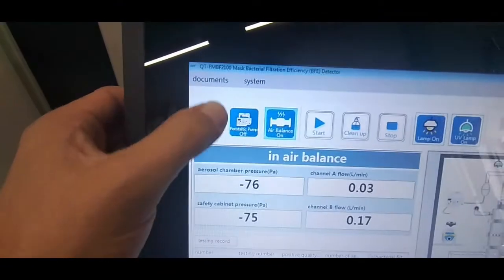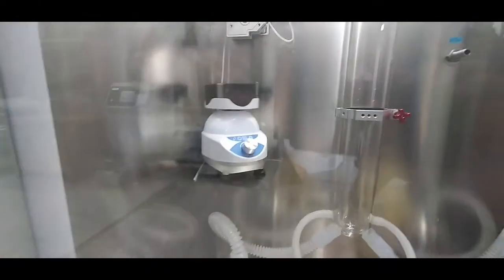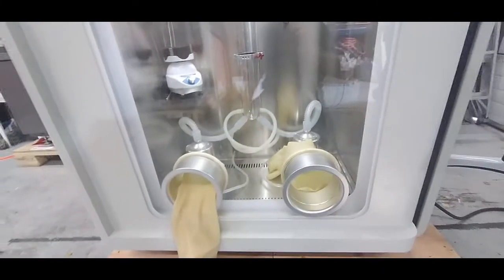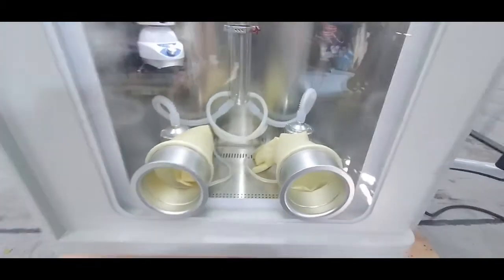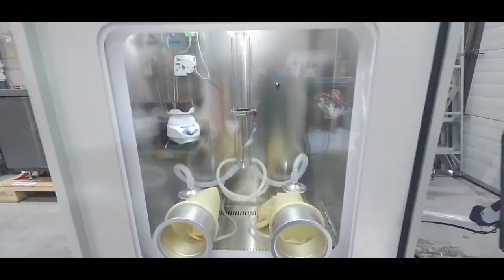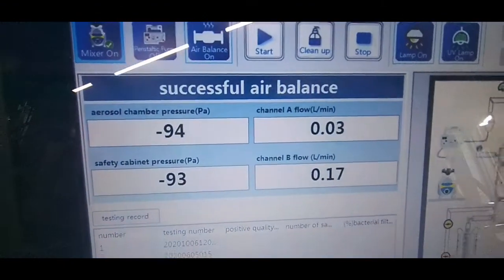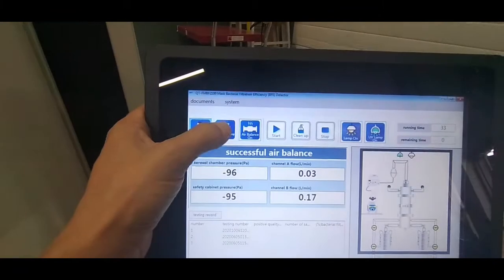The mixer gets turned on here, and we can see that the negative pressure is starting to build. The peristaltic pump is also spinning.